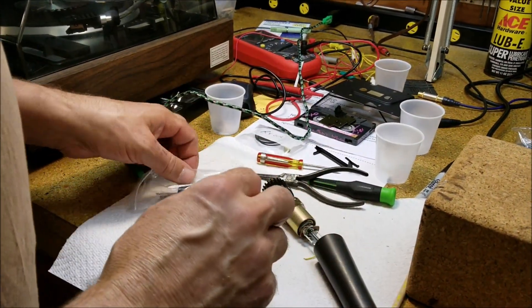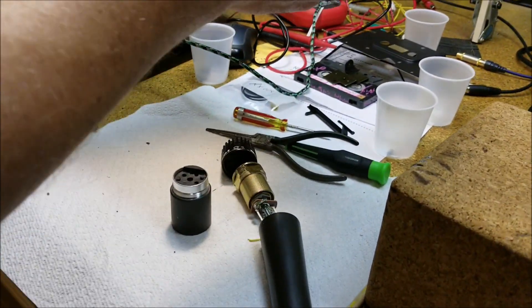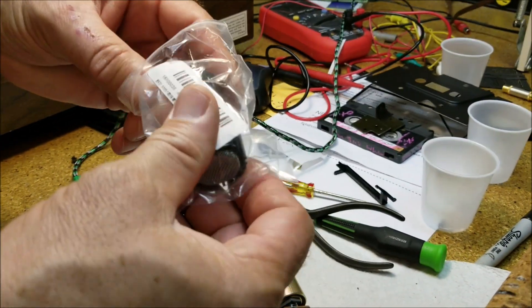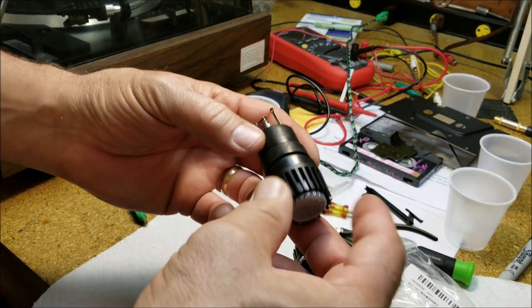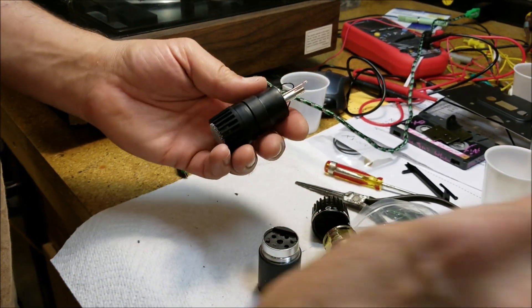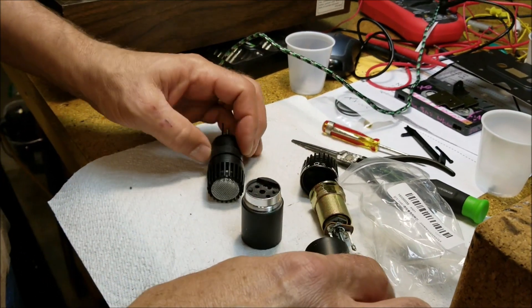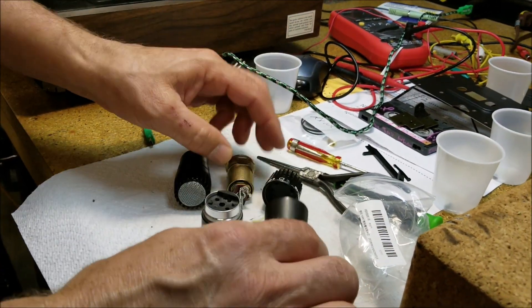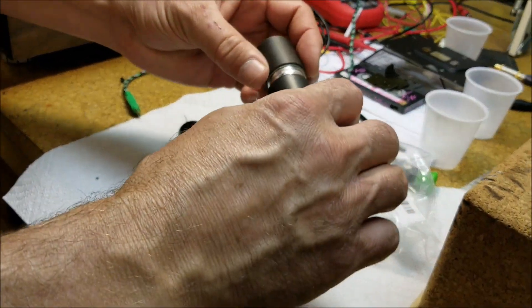This is the SM57 repair capsule I got from China — less than five bucks for two of them, which is crazy. It takes a long time to get here. Now there are a lot of reviews saying the SM57 capsule doesn't fit, that it's not threaded. Let me address that.